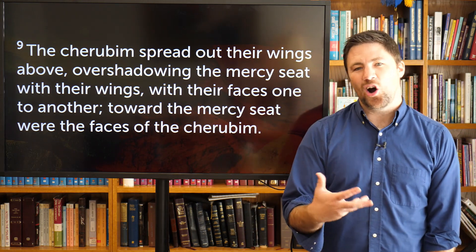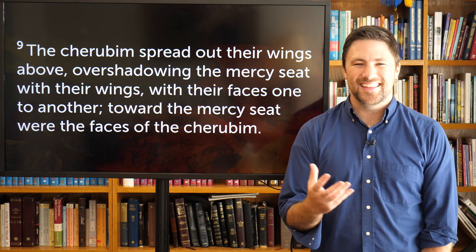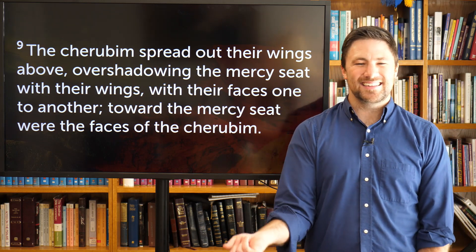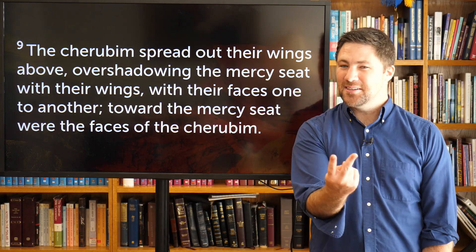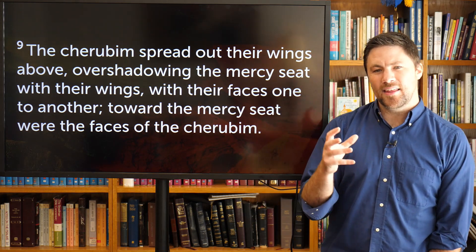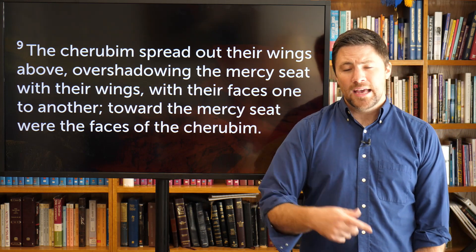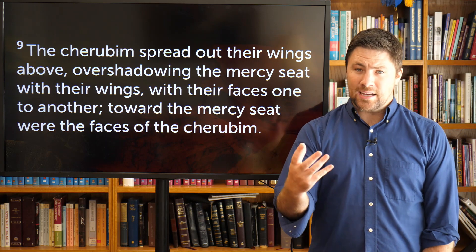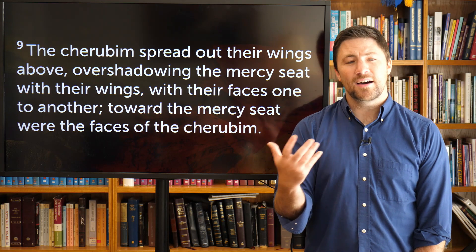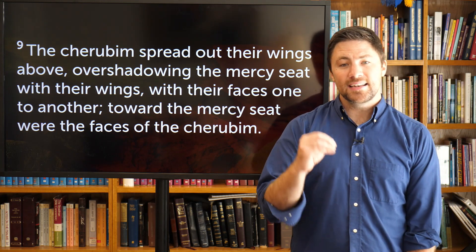So we are talking about the ark of the covenant. The word 'ark' literally just means a box — the box of the covenant. It's not the same ark as Noah's ark; those are two different Hebrew words. Inside this box would be a few things: Aaron's staff, a jar of manna, and primarily the covenant itself — the Mosaic covenant, the law, literally the Ten Commandments.